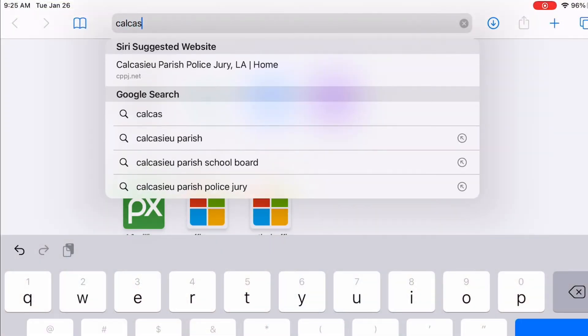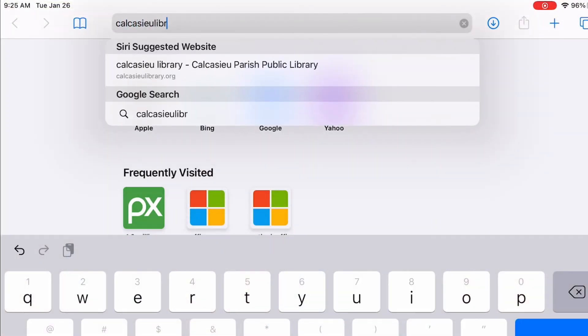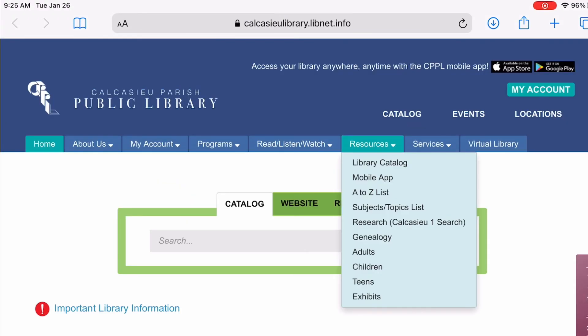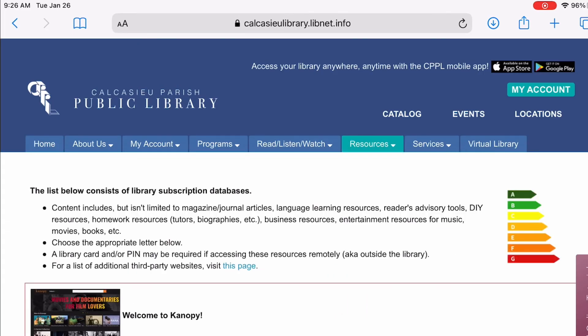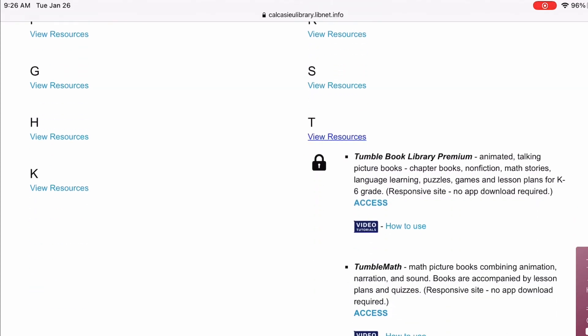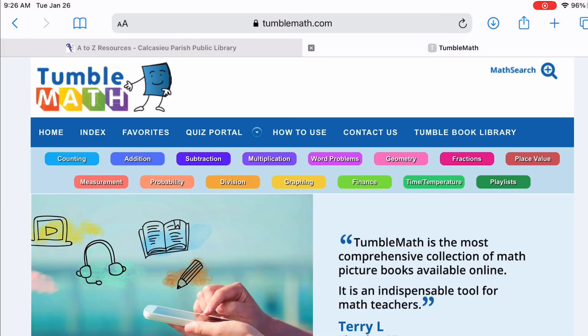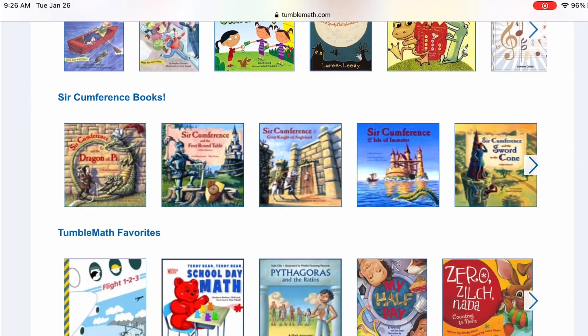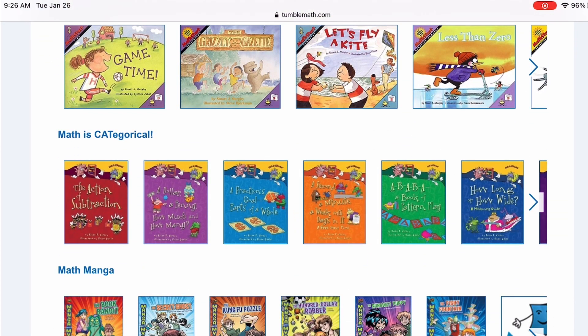To get to TumbleMath, go to CalcashyLibrary.org. Click the resource tab at the top and go to the A-Z list. Scroll down to the T's and you will find TumbleMath. TumbleMath has a great selection of books for grades K through 5th with subjects in estimation, volume, measurement, and many more.